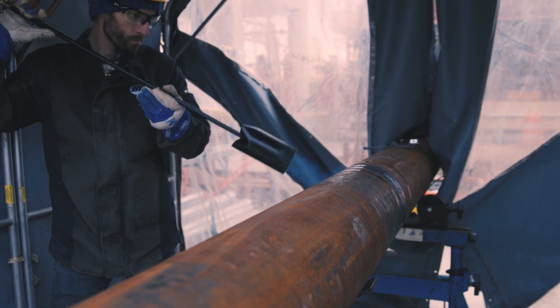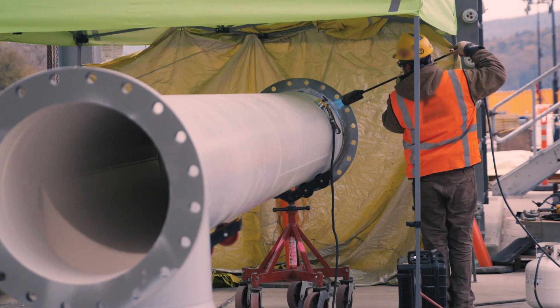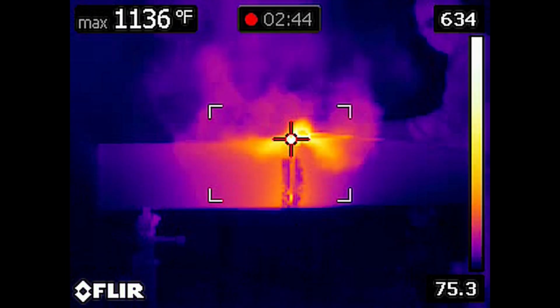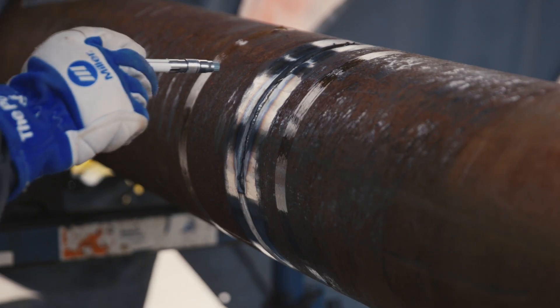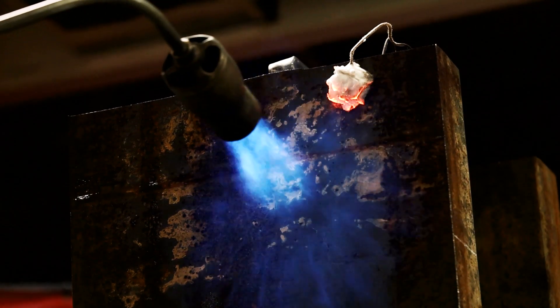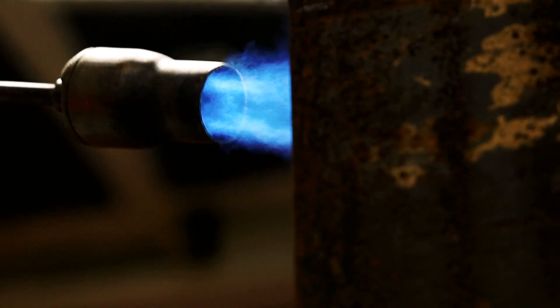Flame simply can't match the even heating of induction. Flame only heats a section of the part, which then cools down when the flame is moved. Plus, temperatures can't be automatically documented, so temperature monitoring is a manual process prone to errors, or not done at all, with flame.